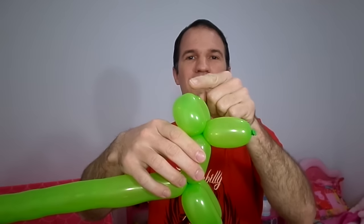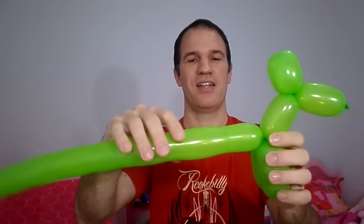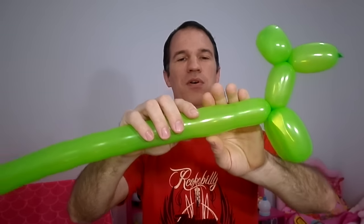So we have: the muzzle, the head, the neck, the legs. Now let's go with the body — we can leave about five fingers here for the body. Then again we are going to make the two back legs.